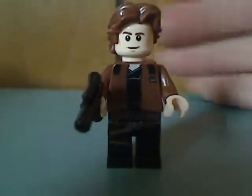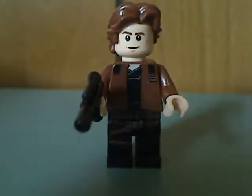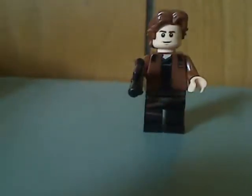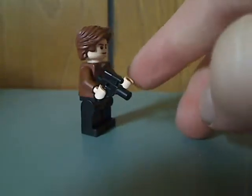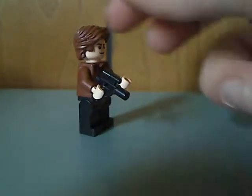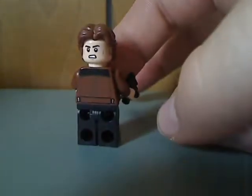Next is the young Han Solo. His torso and leg printing are done pretty nicely, matching both the Build-A-Figure set and the Brickheadz set of Han Solo — with the brown jacket. He comes with a small pistol compared to the longer pistol the Build-A-Figure version has. From the back there's a double-sided face.